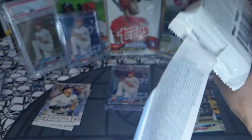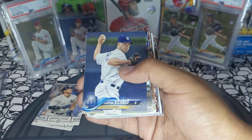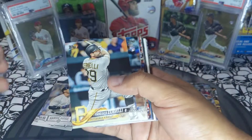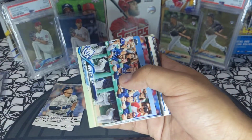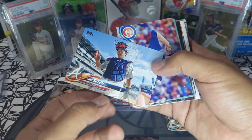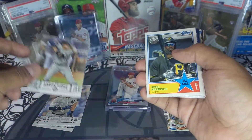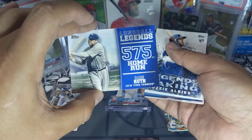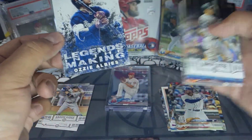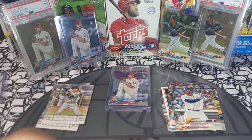Next fat pack — let's get another Ohtani, let's get a Sandy. Carlos Martinez, Richardson rookie, Gordon, Savelli, Evans, Mark Leiter Jr., TJ Rivera, Newcomb. Another Aaron Judge insert card — very cool, I'll sleeve those up at the end. A Babe Ruth 575 home run insert. And a Legends in the Making Ozzie Albies rookie — we'll sleeve this one up, that's a nice card. Very very nice, let's top load that bad boy.